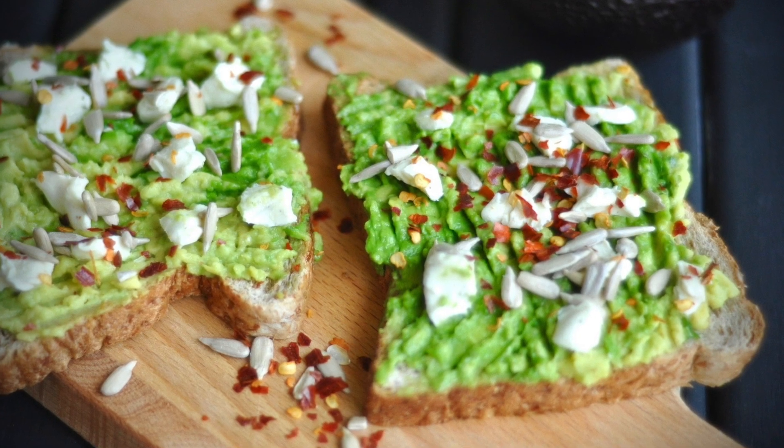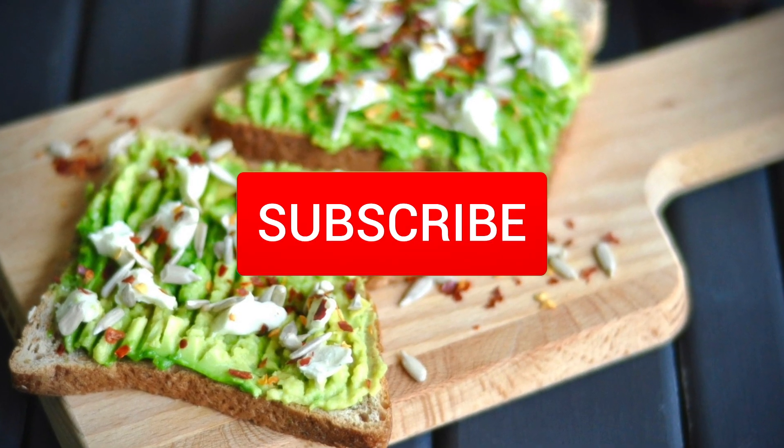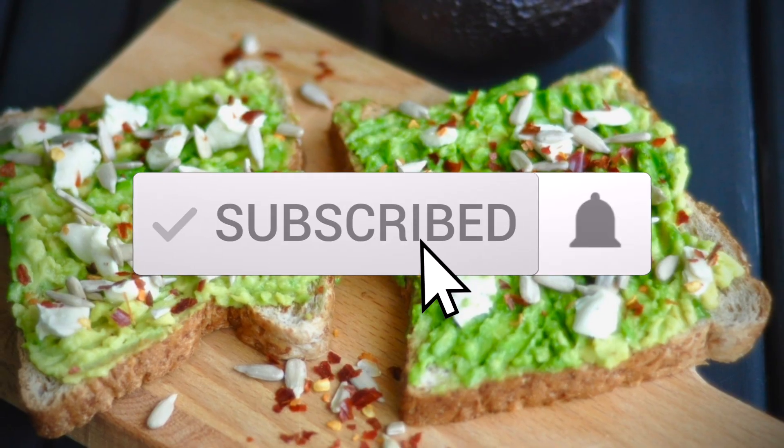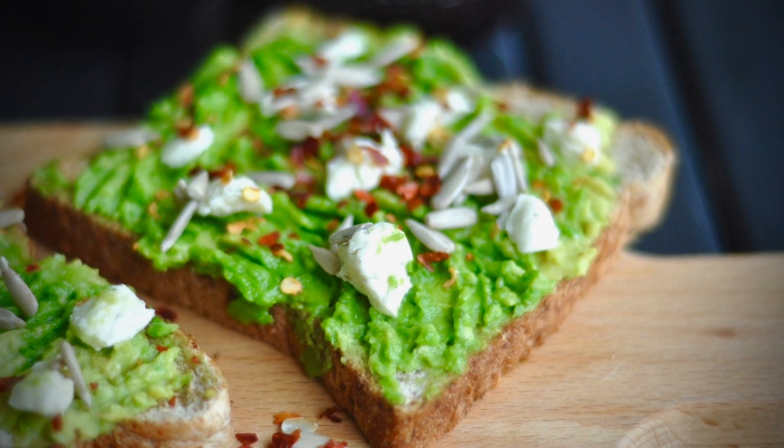Hi everyone, today we're making one of my favorite breakfasts — avocado toast. This is the best recipe for avocado toast out there. You'll never need to look for another avocado toast recipe; once you've made it, you'll be making it again and again.